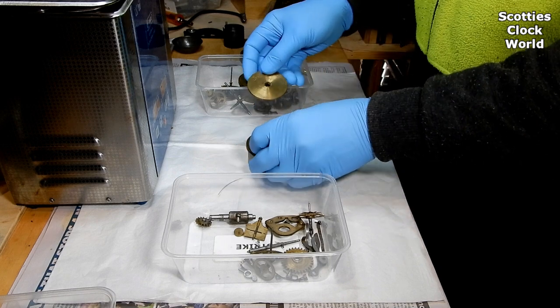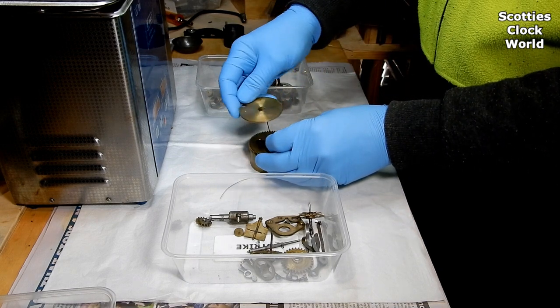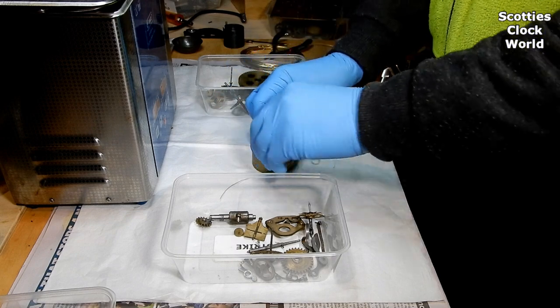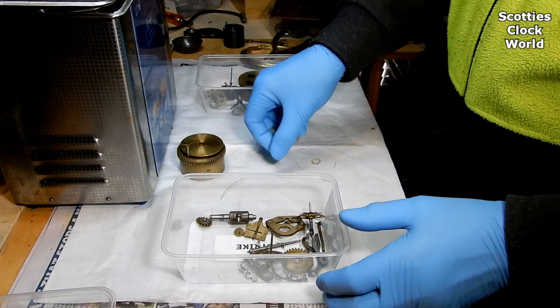Thread the wire through the holes in the barrel, and then put the cap on the top, screwing both ends of the wire together to hold them in one piece.